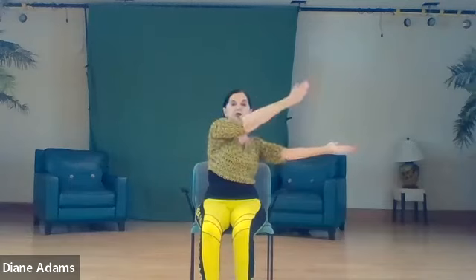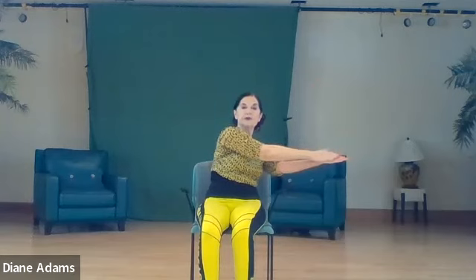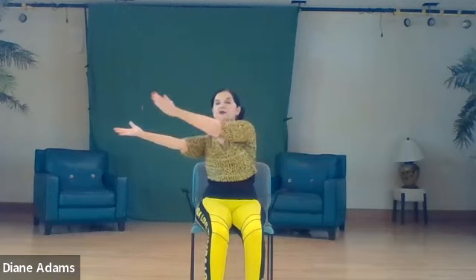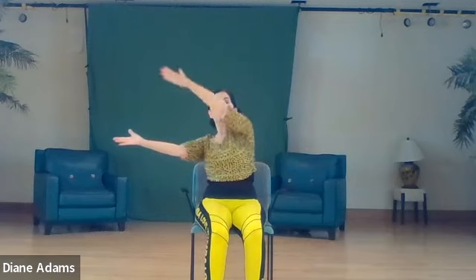Inhale up. Arms out to the sides, palms up. Let's start stretching the shoulders. Inhale and stretch toward the palm, inhale up, exhale, inhale up, stretch over, inhale up and exhale. Last time, now really stretch to reach the palm, inhale up, exhale center.